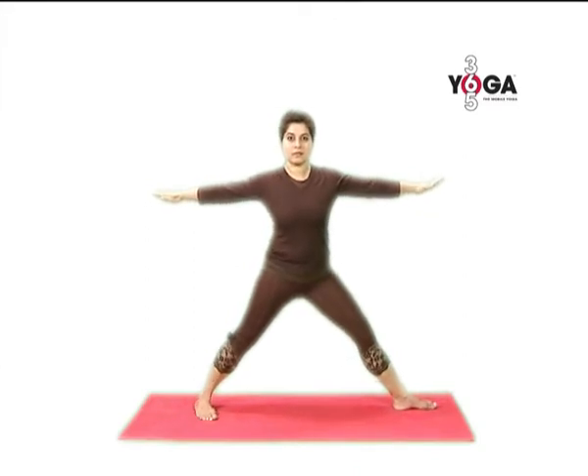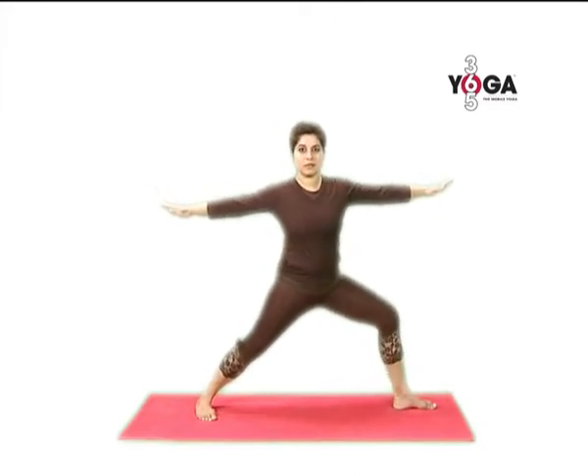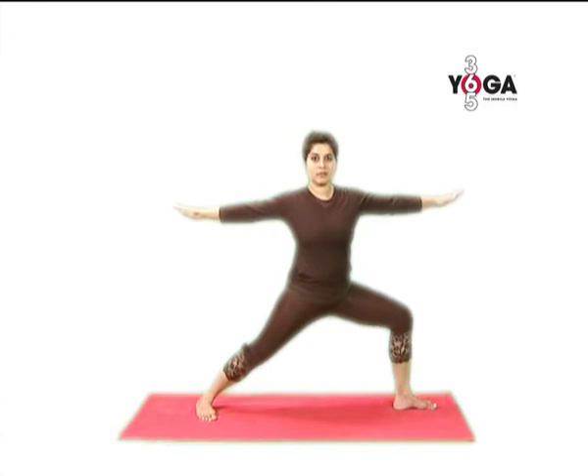Now turn your right foot out at 90 degrees, your left toes in at 30 degrees, and bend your right knee. Do not let the right knee cross the line of your ankle or flop forward. Keep your left leg straight, arms strong and parallel, as you look over your right shoulder.